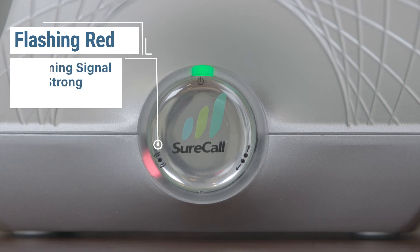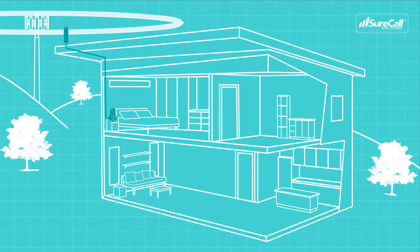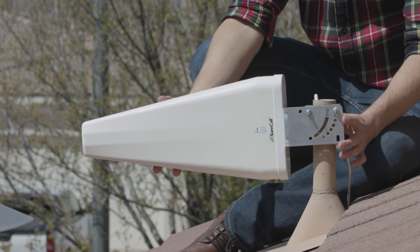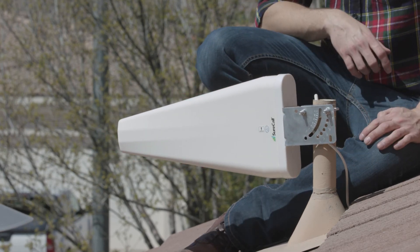If the light is flashing red, your booster is receiving too strong of an incoming signal, which has caused the booster to shut down. If this happens, you can resolve the issue by relocating the outside antenna to a location with weaker signal. Or if you're using a Yagi antenna, aim the antenna away from the tower until the red flashing stops.